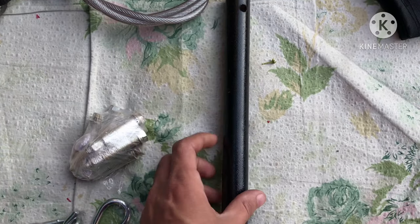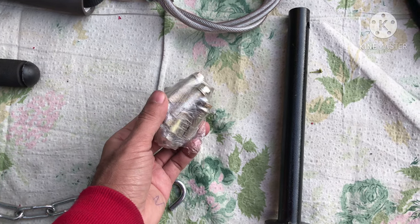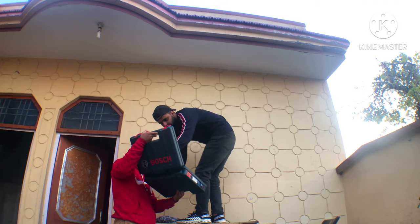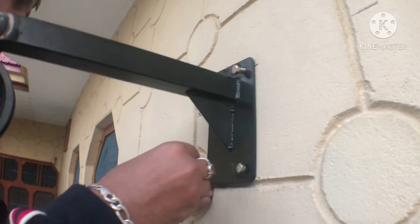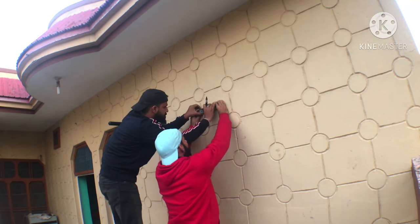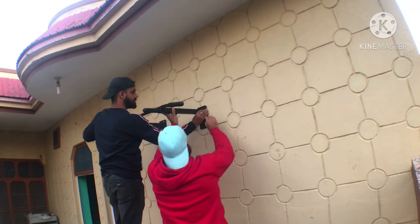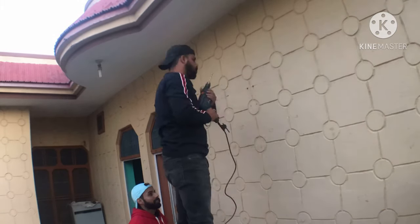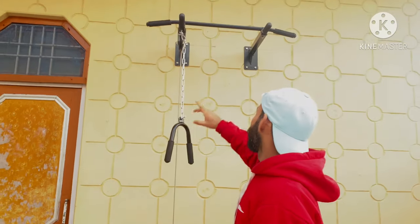We also have a weight hanging rod and net bolts. These bolts are expandable bolts — they expand on the wall. Let's mount it on the rope. Finally, our Pro Toner is mounted on the wall.